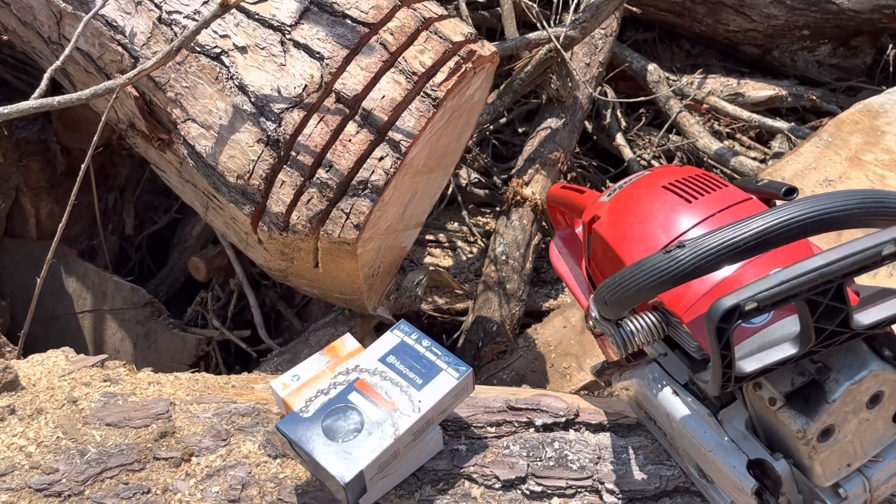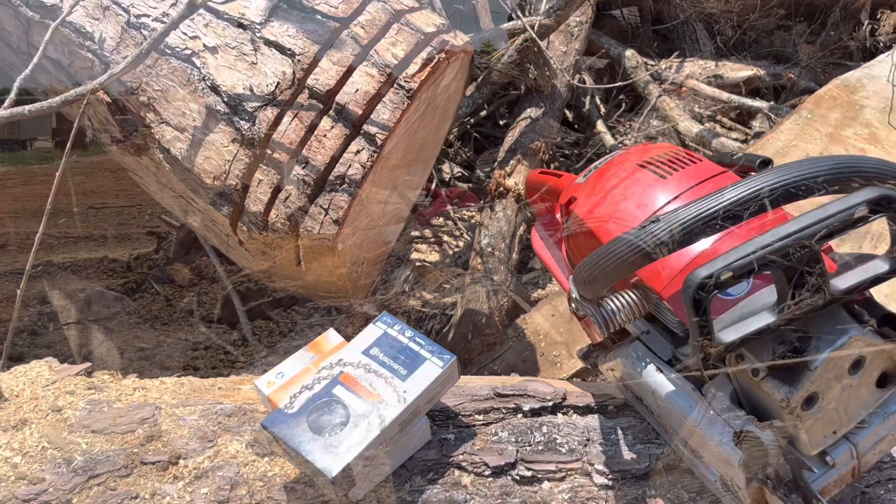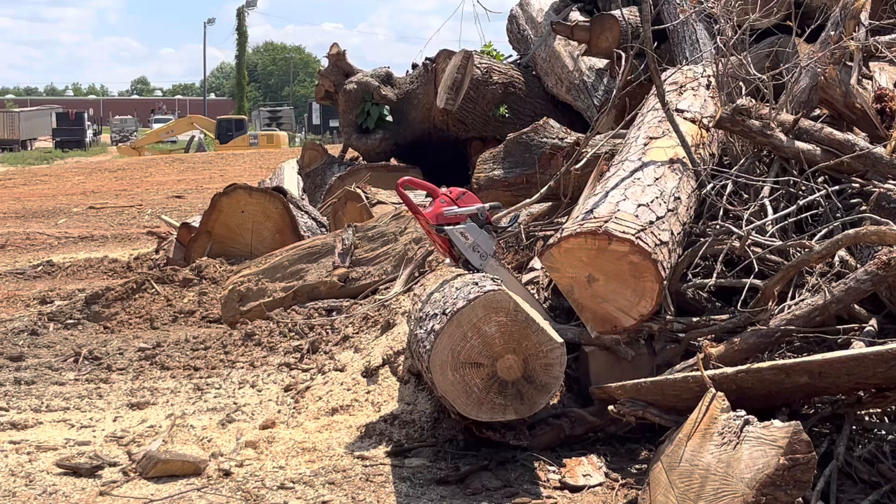I'll try and keep this brief — we'll just do a cut, stop, cut, stop, cut, stop. Alright, we're going to do two cuts with steel RS-33.